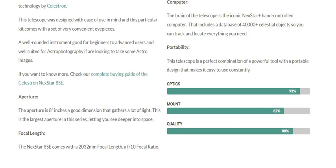Focal Length: The NexStar 8 SE comes with a 2032 mm focal length and an f/10 focal ratio.